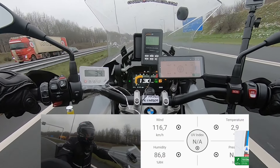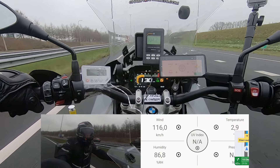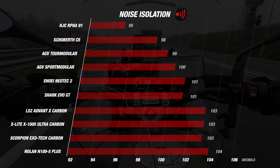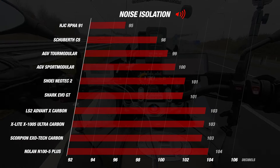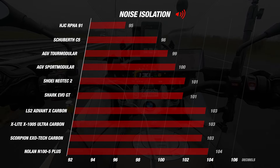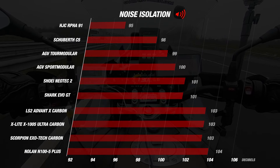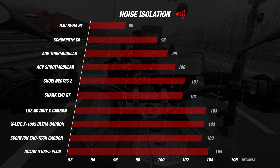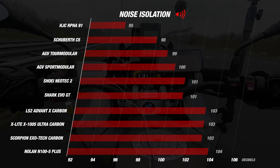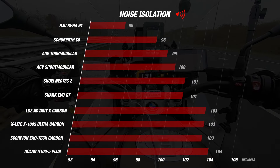All the data that we gathered with our decibel meter showed us that the Advent X had an average of 103 decibels, which is not an amazing result. When we compare this with the other helmets, the Advent X ends up in the bottom half of the list. With a result of 103 decibels, it is on par with the X1005 and Exotec. The R591 is the quietest helmet we measured, with a reading of 95 decibels — exceptionally good and the quietest helmet we have ever tested.